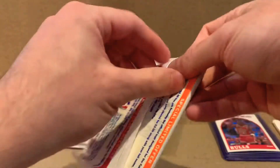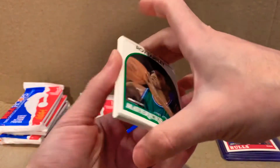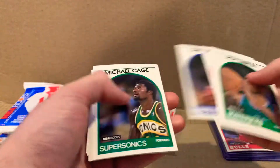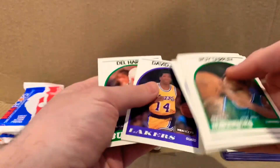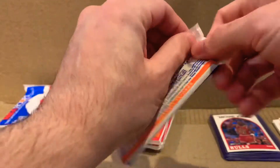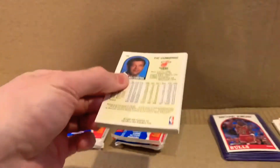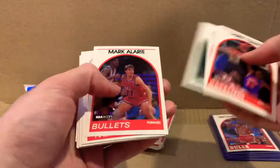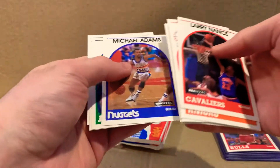I really hope we get another Jordan or at least one David Robinson out of this. Come on, MJ. I see a Thomas. Patrick Ewing. I think we're three-quarters of the way done.